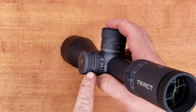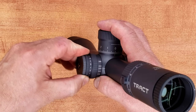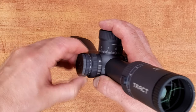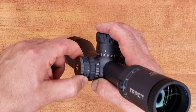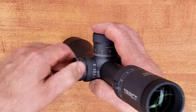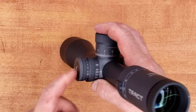Checking out the illumination control, which goes from 1 to 11 with off positions in between. It has a very solid, very deep detent that requires a good amount of force to turn over, and once it's there it stays there. Very good, solid feel and solid sound — everything you want to hear out of an illumination dial.